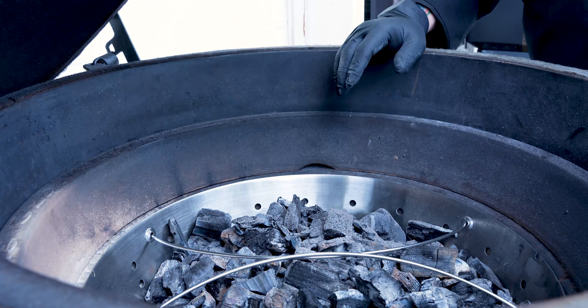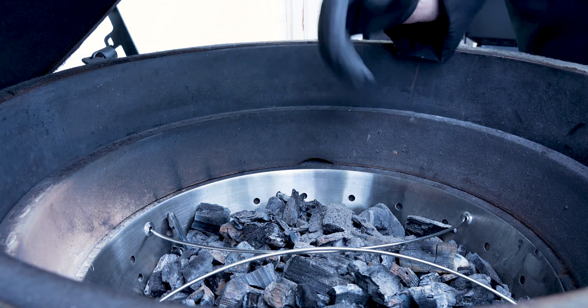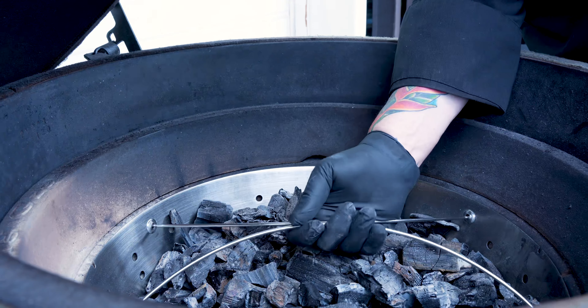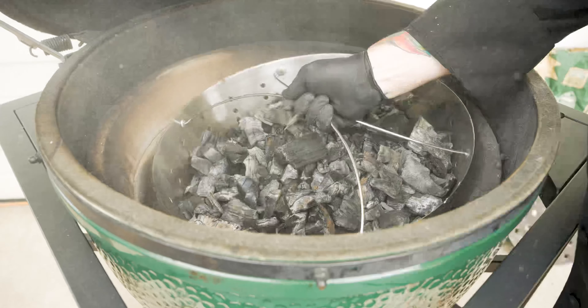Now that we're done cooking and we've let it rest overnight — we know everything is cool — this is the best part of the fire bowl. Now we get to come in here, pick up the handles, and give it a shake. Look at that — say goodbye to all of your ash. It makes cleaning so much easier. It goes right down into the ash pit. Everything is good to go.